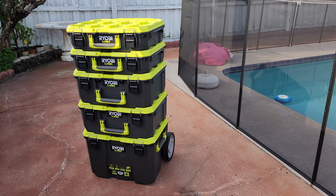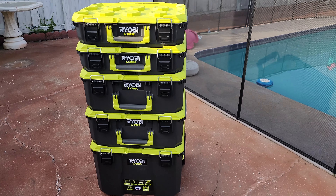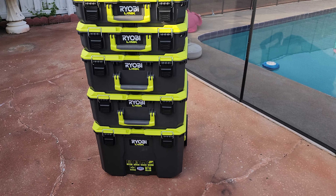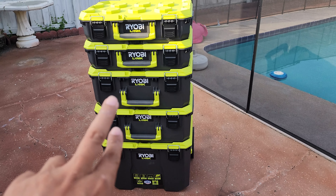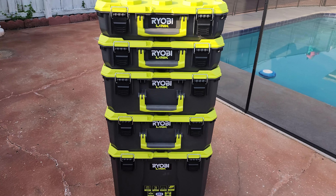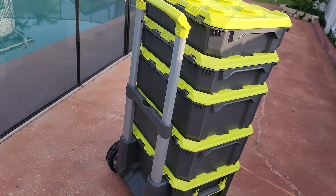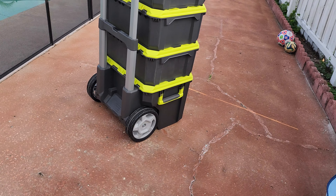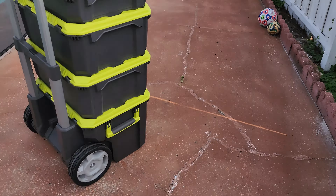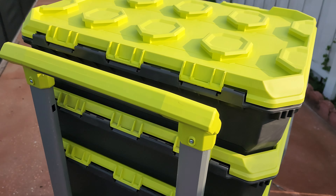Hello YouTube, it's been a while, but here I am again with Ryobi Link. I got the big box down there, two mediums and two smalls. Let me give you a 360. I like how the wheels are big — it'll go over the grass better. I have the Craftsman version of this, I forgot what it's called, I still use it.